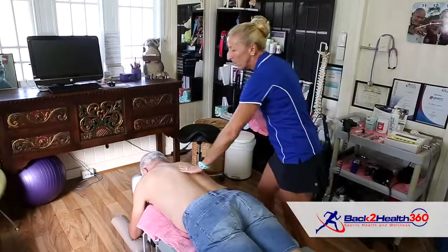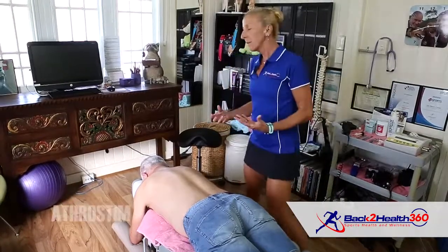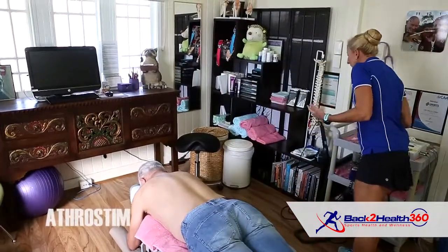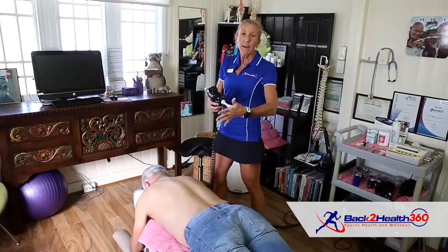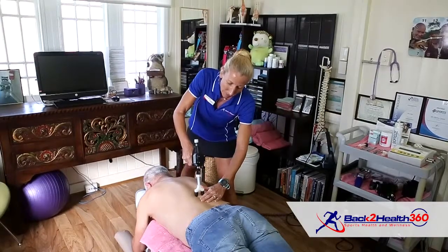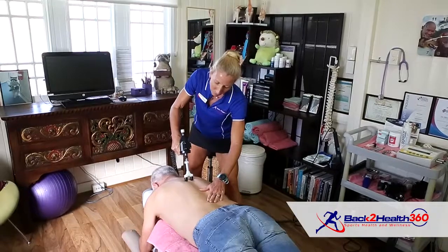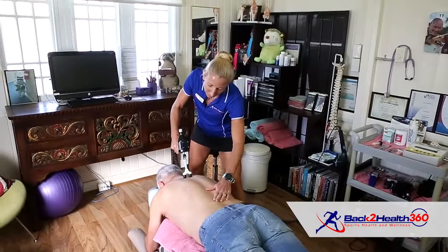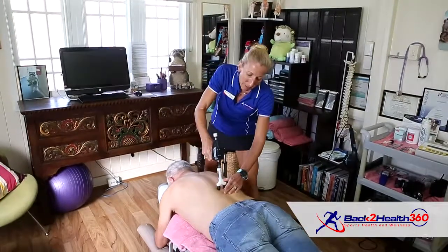Now we're going to come in and mobilize some of Anthony's thoracic spine with some gentle mobilization, using a tool called the atherostim. The atherostim is a spring-loaded, electric tool that oscillates 14 times a second. By doing so, it shuts down the pain receptors to the brain, so the brain actually relaxes the muscle tissue, quieting it down.